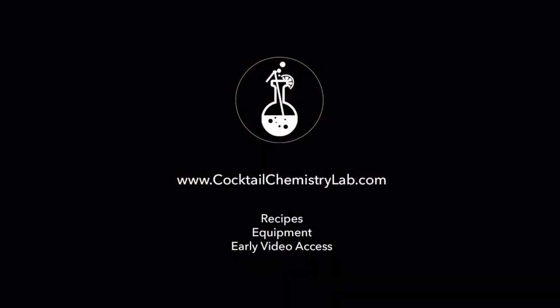To get this recipe and measurements, links to the equipment I used, and early access to my videos, visit cocktailchemistrylab.com.